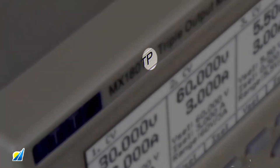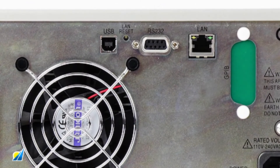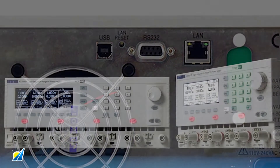Programmable P versions are equipped with a LAN LXI accredited interface, as well as the traditional USB and RS-232 interfaces. GPIB can be selected as a factory option or custom fit option with the GPIB-1A.